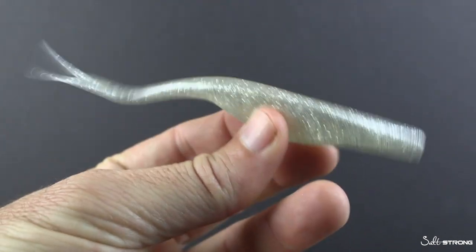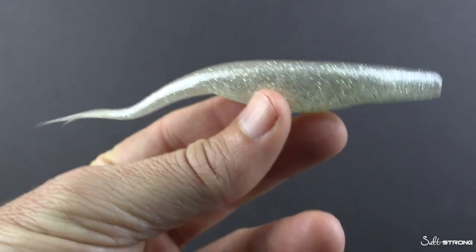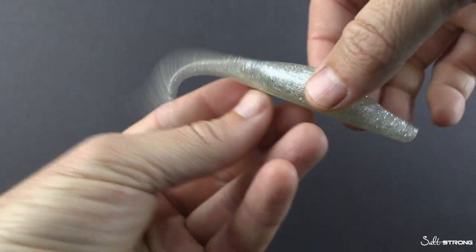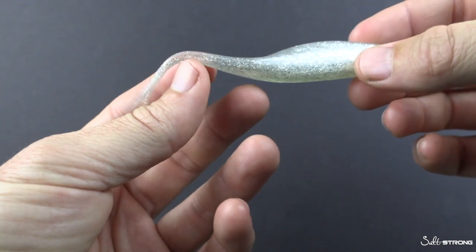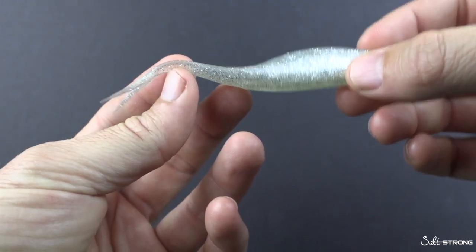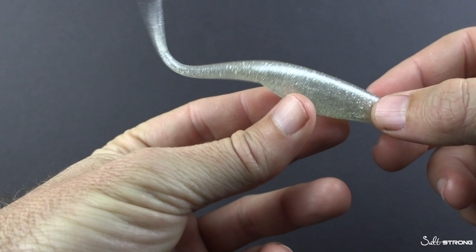Soft plastic lures are built out of a material that starts in liquid form — super hot — and as it cools down it cools in a mold, taking the form of that mold. But if it gets hot again while out of the mold — say in packaging left in the sun or a tackle box sitting out in the hot sun — it'll heat up, take a new shape, and when it cools down it'll keep that newer shape. That is what causes these tails to bend, and sometimes the entire body.